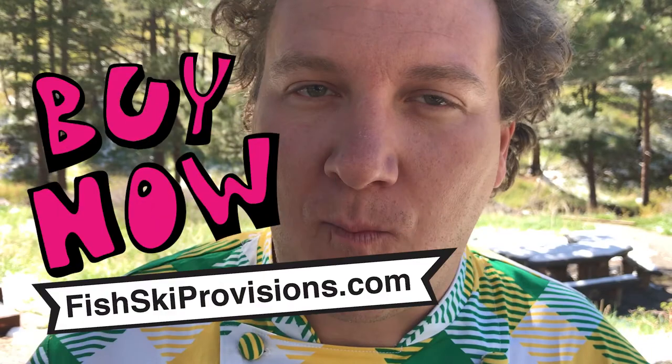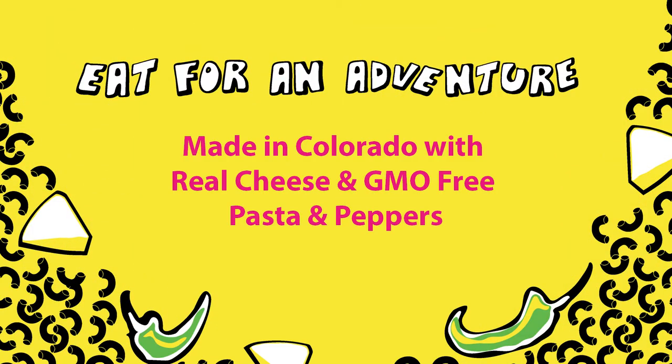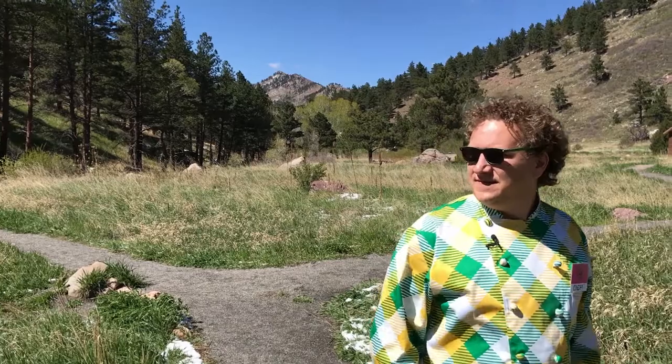Eat for an adventure — mac and cheese, chilies, peppers, less to prep, and lets you eat for an adventure. The flavor that pops, the mac's so good you can't stop. Thick yet jack, uncle, have some.